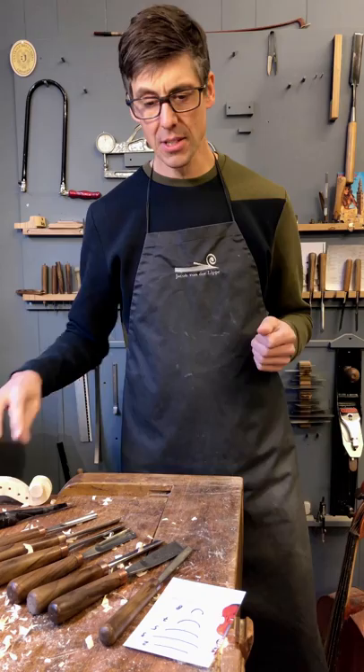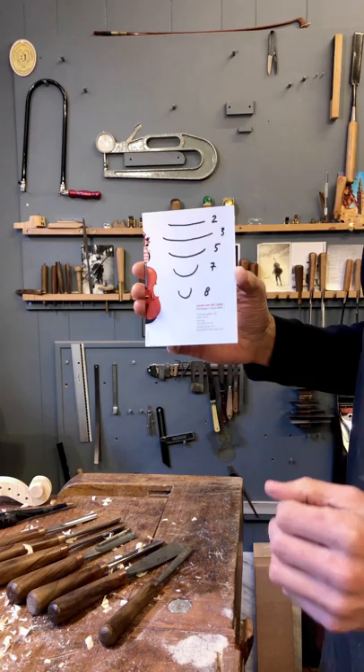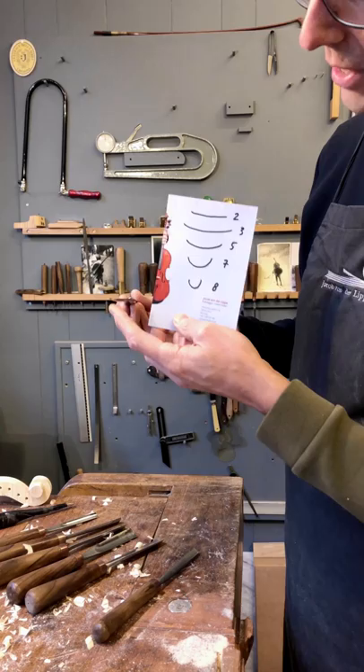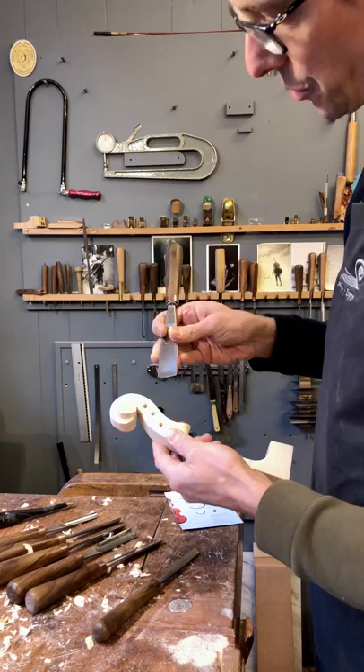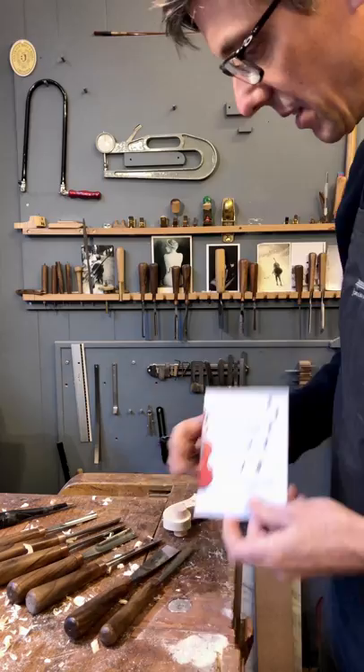To show you the different sizes of the gouges, I made this small design. The flattest one is a number two — it's almost flat but has a very slight, small curve, and that's great for working in these areas here. The number two is really, really nice for that.